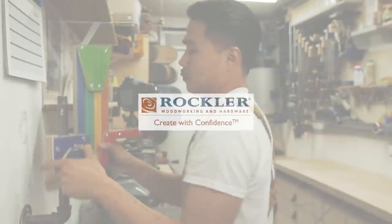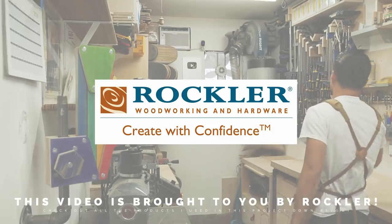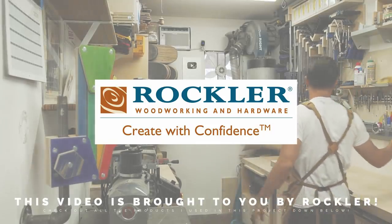This video is brought to you by Rockler, create with confidence. Check out the link down in the description below for all the Rockler tools used in this project.